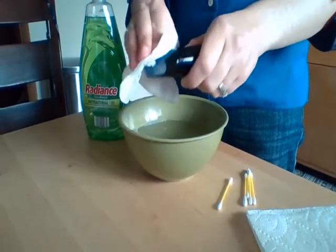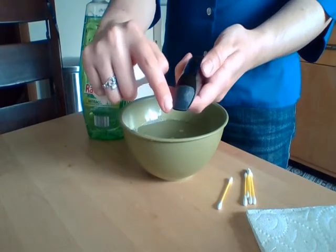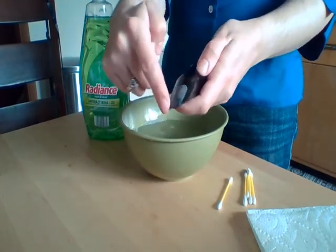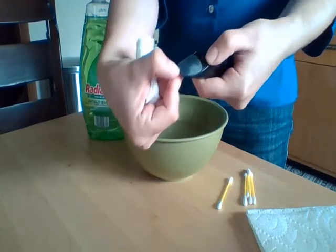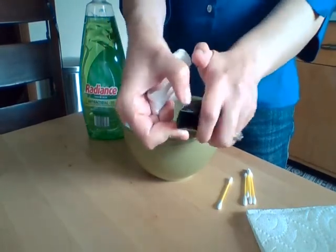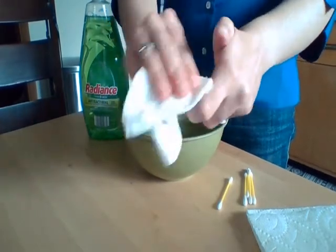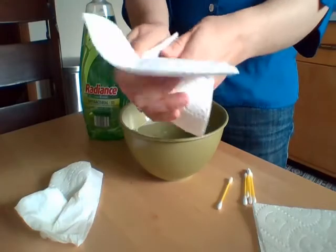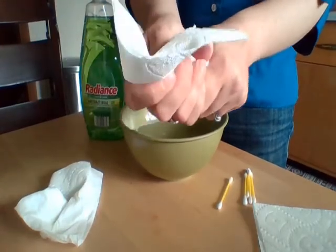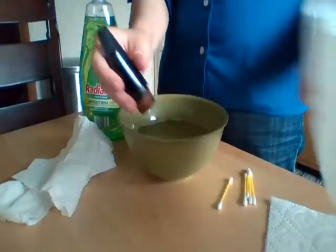An extra tip when cleaning your clarinet mouthpiece: if you have a mouthpiece patch, a lot of griminess likes to get stuck along the edge of it. I like to take my fingernail and get in along the edge to loosen up a lot of that, and then you can just wipe it off with the towel. Once you've done that, take a dry paper towel, dry it off as best as you can, and then let it air dry for a little while.